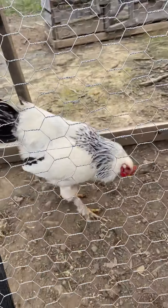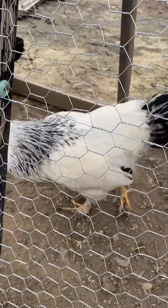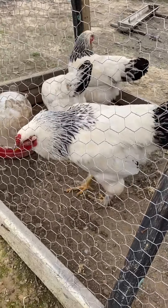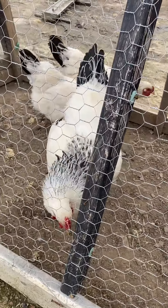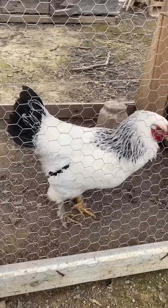This rooster here — I believe I got pretty lucky on him. He's got a pretty nice comb, good size, and he's not yet a year old. I think he was born in September. I've got another rooster I'll show you in a minute. I could do two breeding pens this year, but the other one has too many things wrong, so I'd rather take the risk breeding this way.